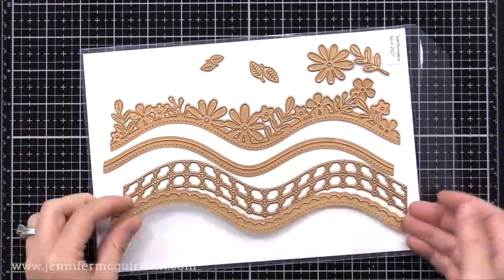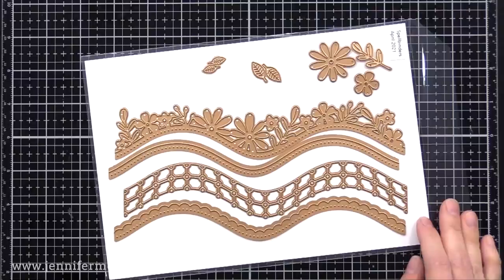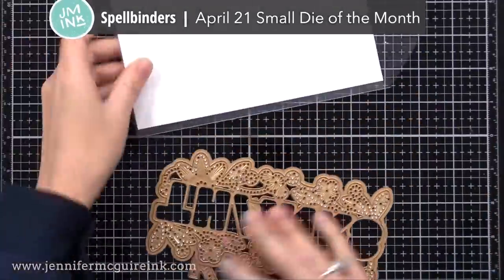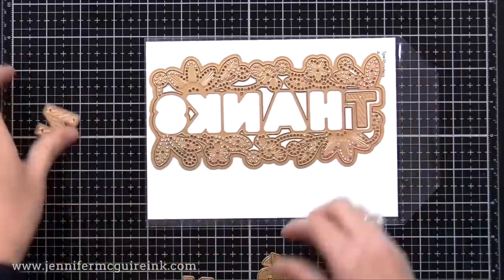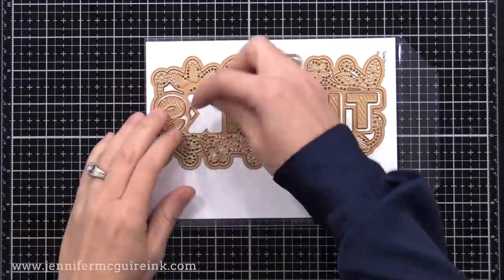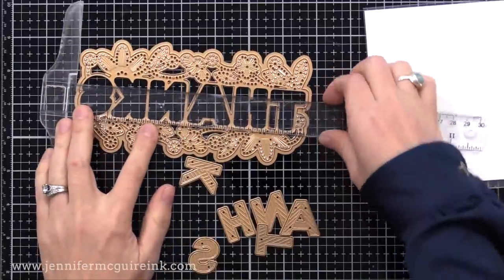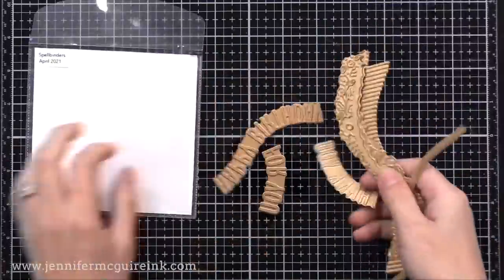I do believe I'm missing a small flower die from this — I misplaced it somehow, so I'll replace that with another flower die throughout this video. I really like that this has many different border options and little flowers to match. This is the April 2021 small die of the month — you can subscribe to whichever ones you want, and if you subscribe to more than one you get a huge savings. This one's my favorite.